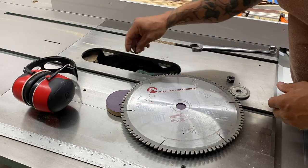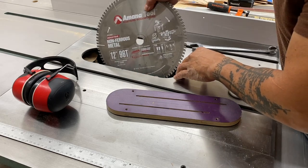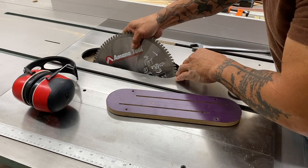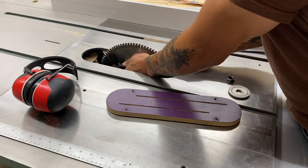Anytime I'm adding a new blade or a different blade to my table saw, I'm super careful not to bump any of those teeth — especially in this case where I'm adding a 12-inch blade to a 10-inch table saw.